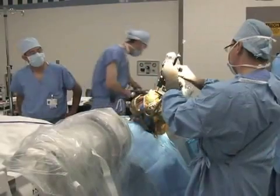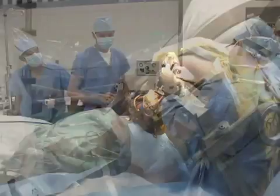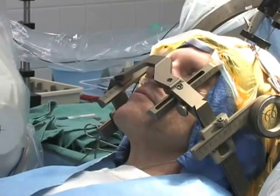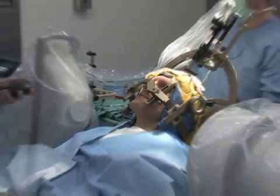Once the exact nerve cells are located, the recording electrode is replaced with the permanent DBS lead. Then test stimulation is performed. You will be asked to count numbers and tap your fingers, and you will be asked if you feel any tingling or if your symptoms lessen or go away.